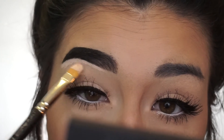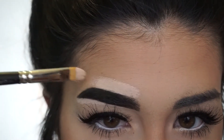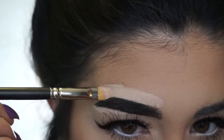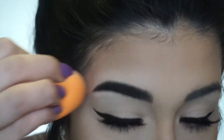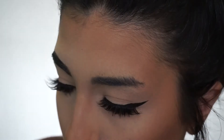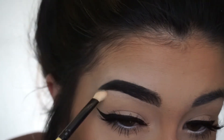And now I'm just taking my Tarte Shape Tape Concealer — you can use any concealer that you have — and I'm just kind of carving out the brows. This will help with any mistakes or if you got a little bit too carried away underneath or on top. I just like to do this when I want a really defined brow. And I'm just blending that out with my Real Techniques sponge, and then for underneath I blend that out with just a little fluffy brush to get real precise up in there.